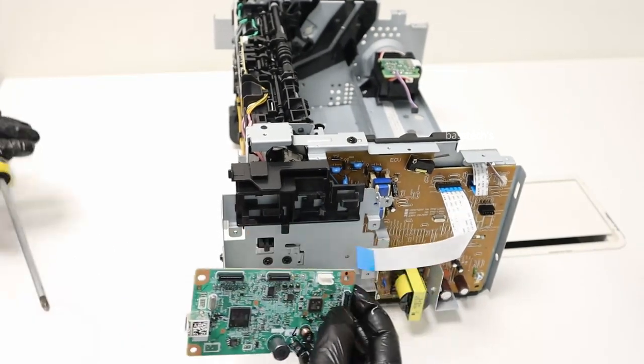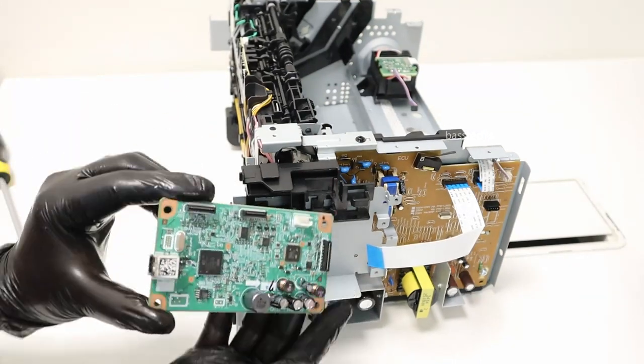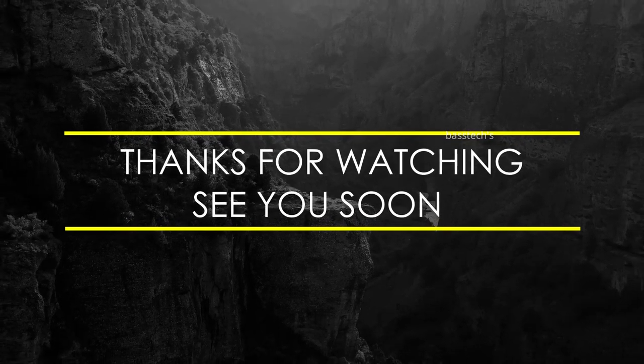Take off the PCB. So this is the main PCB for this machine. Hope you like this clip. Thanks for watching. See you soon with another interesting clip.